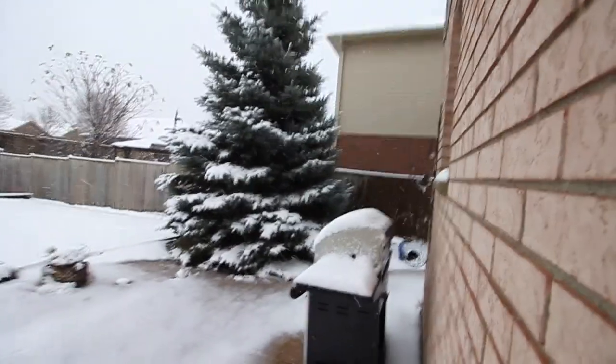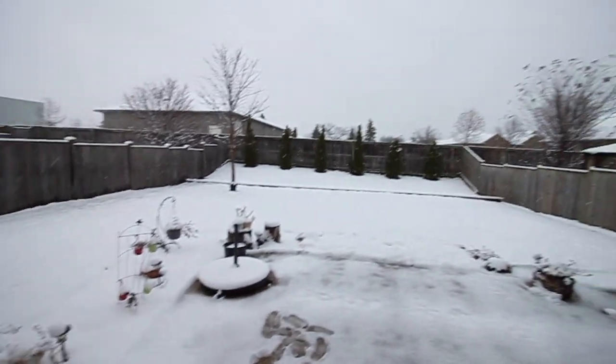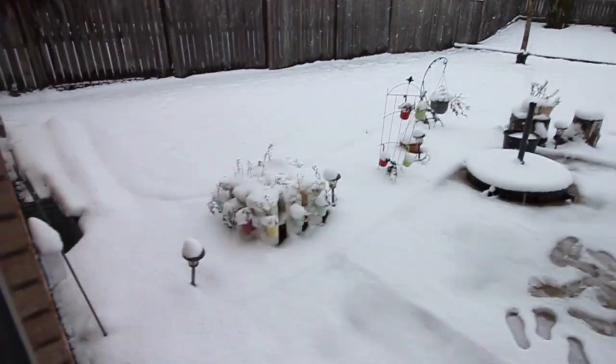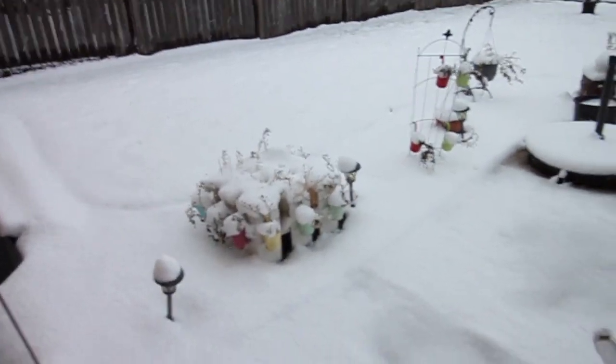Look at the snow-capped grill — this is the first heavy snow shower we are having. It's so beautiful, white, and magical. Look at all the flower pots.